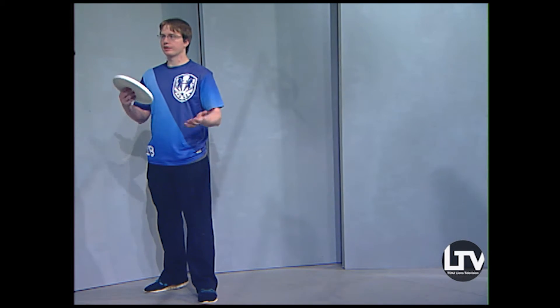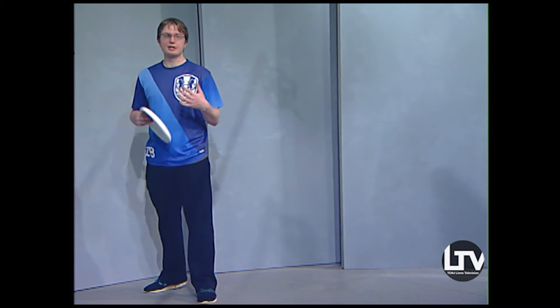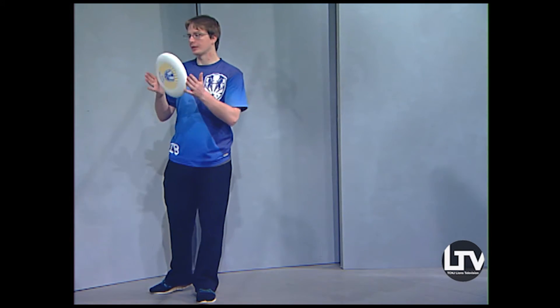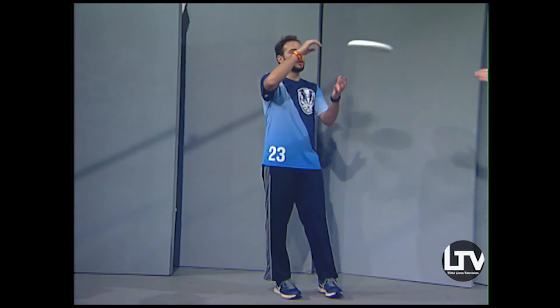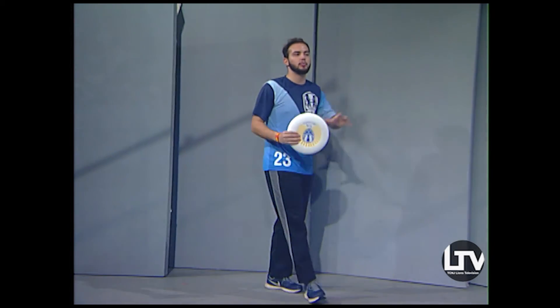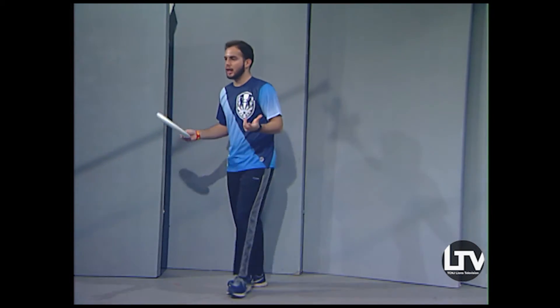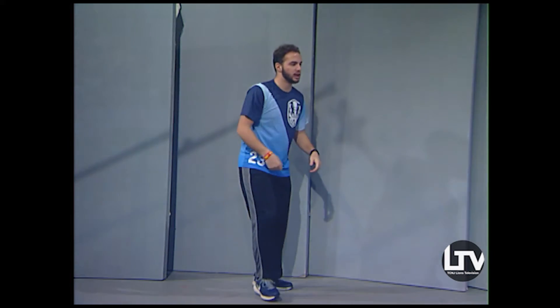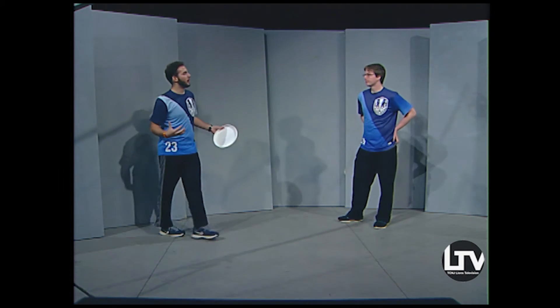Teams that just run around with no structure are easy to defend. Some teams try what's called a huck — a really long throw — and if they have great athletes they can catch it, but a lot of teams play quick give-and-go: I catch it, cut to MJ, and immediately cut back for a return throw. The throws are easy but it takes chemistry and a lot of playing together to execute consistently.